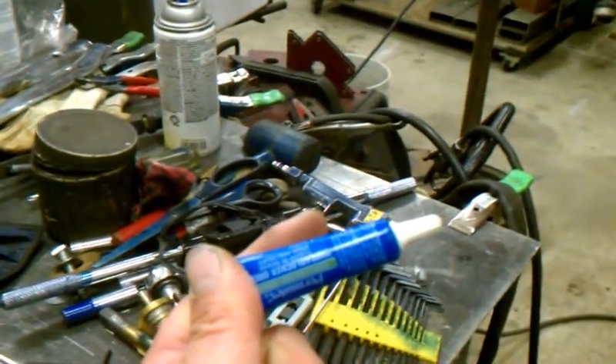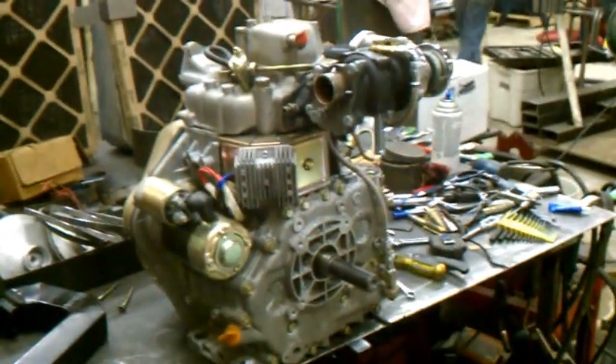Don't forget to thread lock the plug in place.